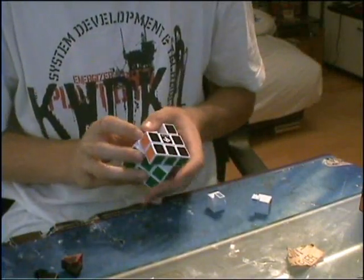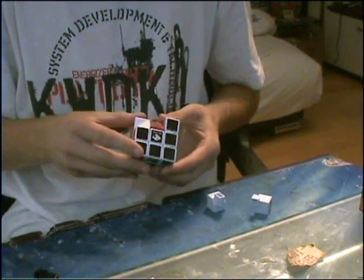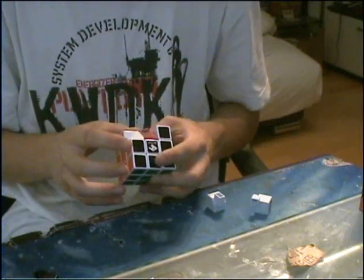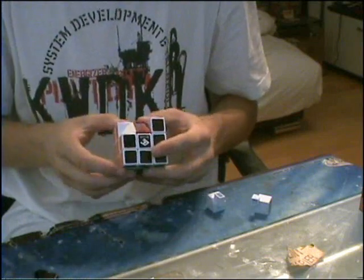Now for the edges. If you make a half truncated cube, you are going to truncate the edges so that they will be a triangle. Do this to both sides of the edges and then they are going to look like this.